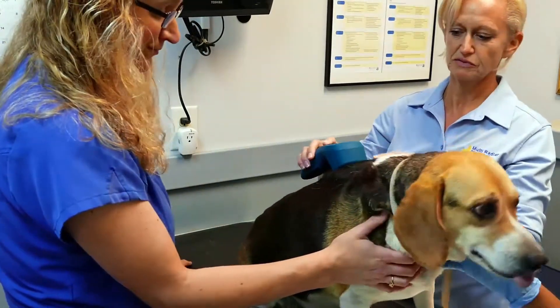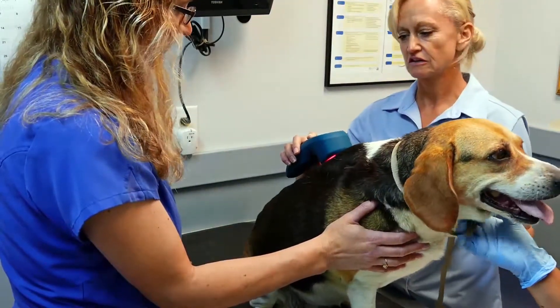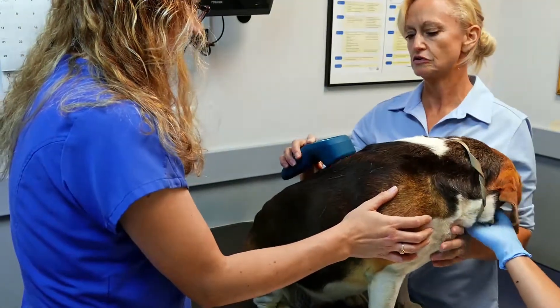She's a beagle — beagles are busybodies. So, whilst we're standing here, as far as the laser goes, you can enable yourself to not have to rely on the protocol manuals so much.